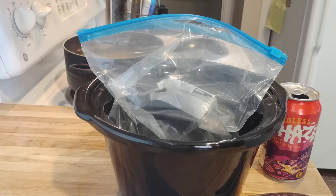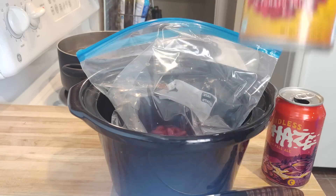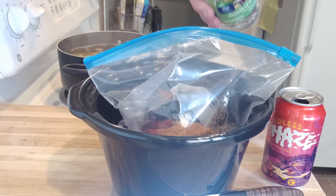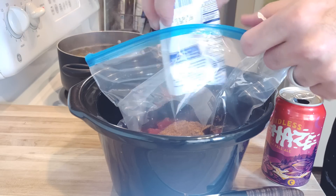I threw in some beans, diced tomatoes, vinegar, garlic, and a chili seasoning packet. Now look, this is a generic chili — don't judge me. I'm not trying to show you the greatest chili recipe ever. I'm just giving you the idea to make extra ground beef and make a chili and freeze it. I'm sure you have a better recipe — please share it in the comments because I love trying other people's chili recipes.